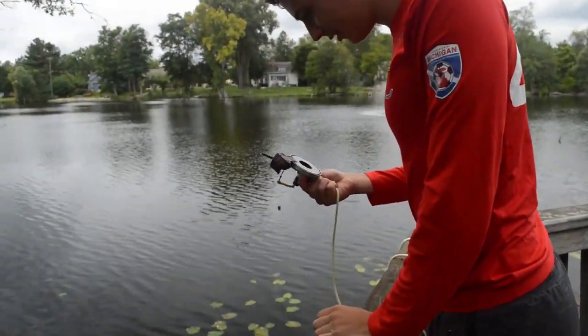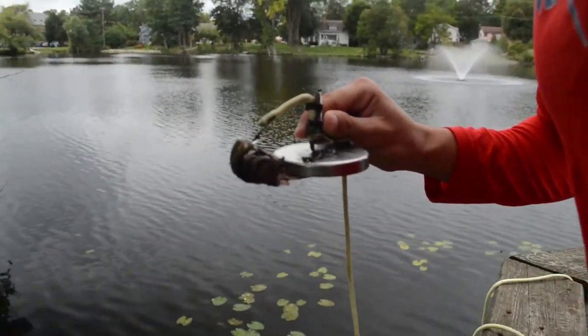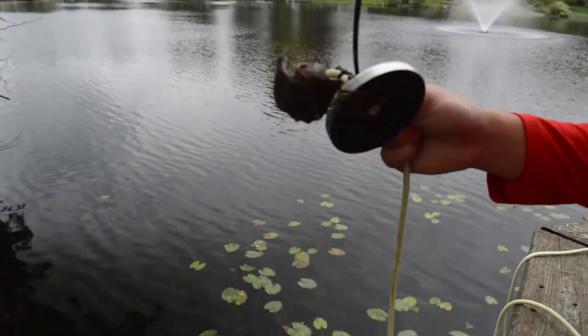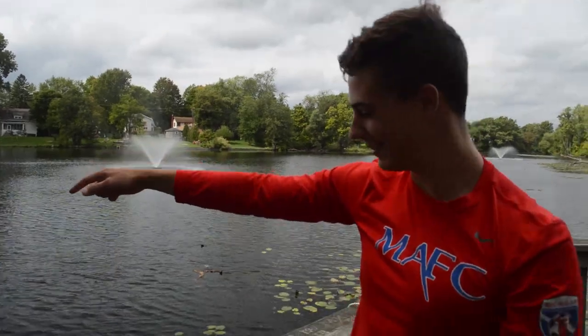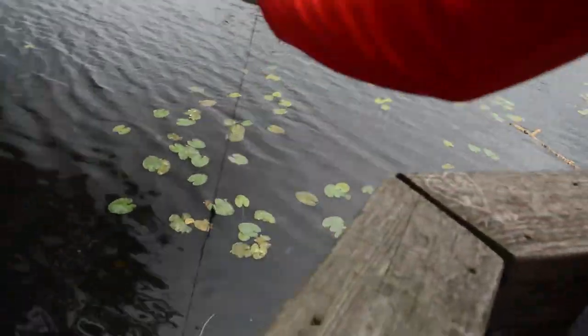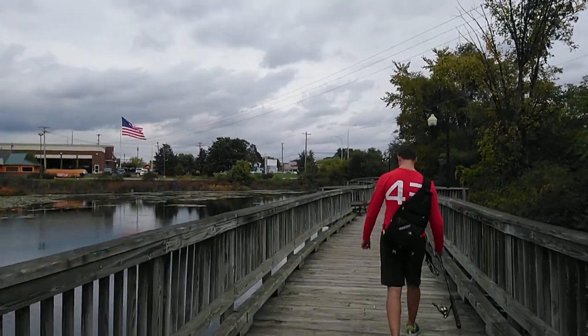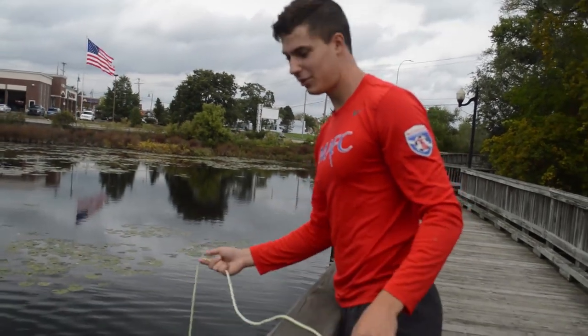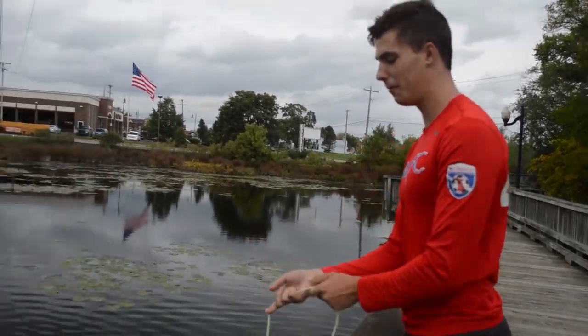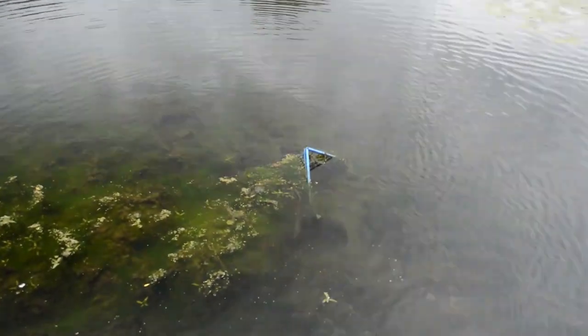So we just caught something — something metal, but I don't think he wants to touch it. I don't know what this is. It's like a hairbrush. Tell me what it is again. This sock — I don't know what it is. So we just found something semi-interesting in the bottom of the Mill Pond. It's a shopping cart.